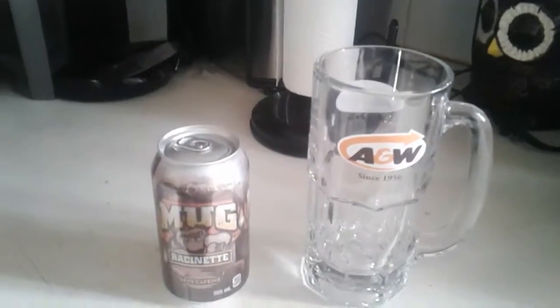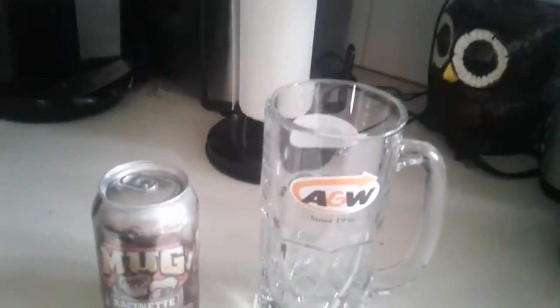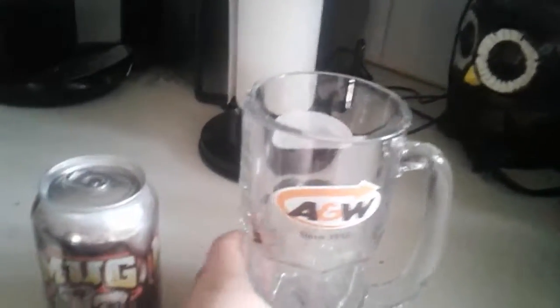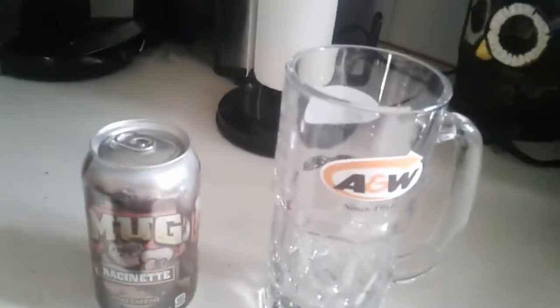So, you just need a can of root beer, and you need, like, it has to be a glass cup — it can't be anything else. It doesn't have to be this A&W one, but I'm just using it for this video.